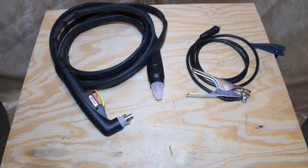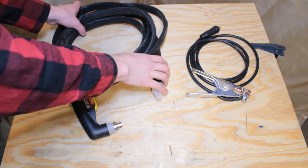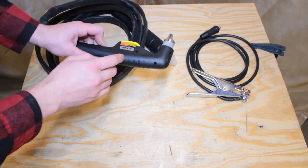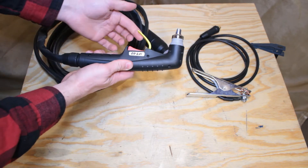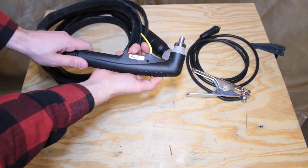Let's take a look at the ground and torch leads. The torch lead is 5 meters long and the ground lead is 3 meters long. The torch is an IPT-60 style torch — it is a very good quality plastic and very heavy.